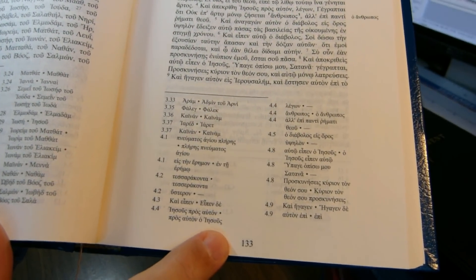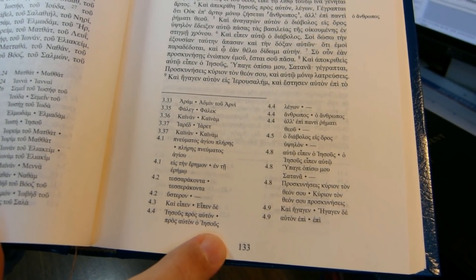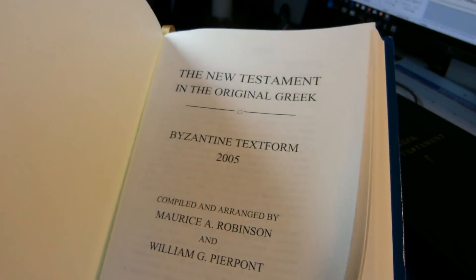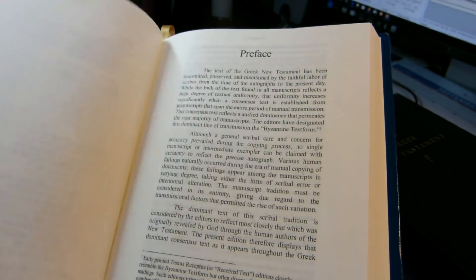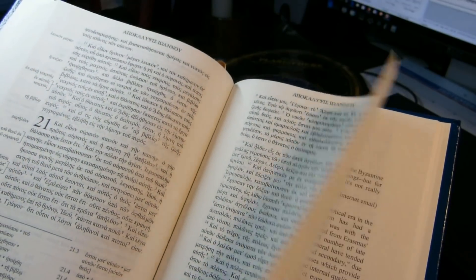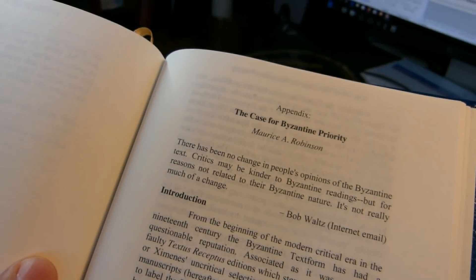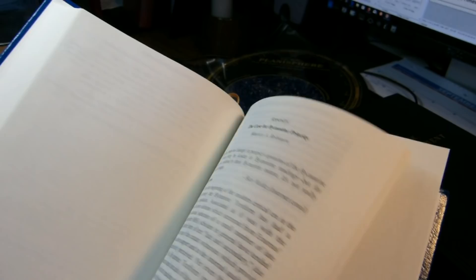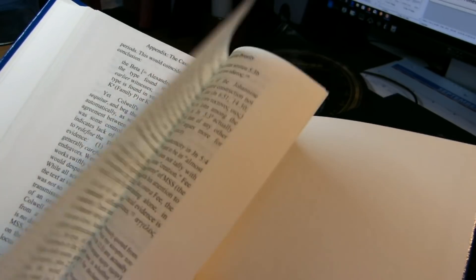Book titles are centered at the top of the page. Page numbers are in the center bottom of the page. There are no headings within the text. There is a preface at the beginning of the book, just after the table of contents. And at the very end, there is an extremely interesting appendix — an essay by Maurice Robinson called 'The Case for Byzantine Priority.' We won't be talking about the essay in detail, but it might be worth making a standalone video about it.